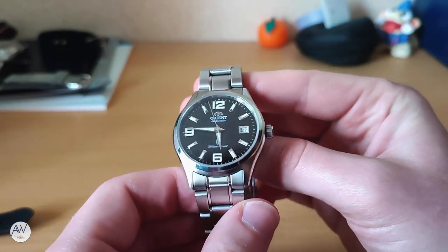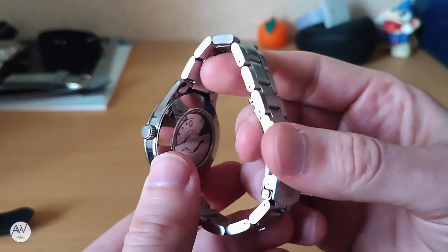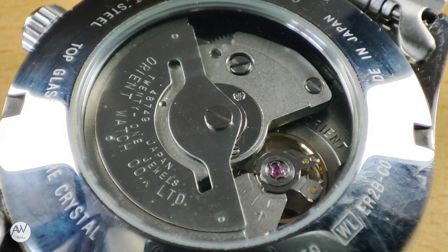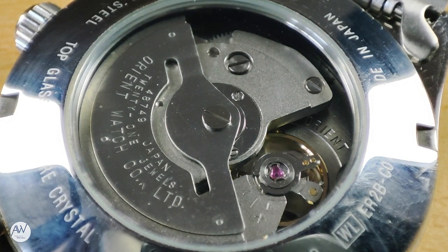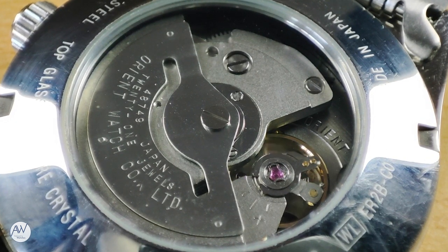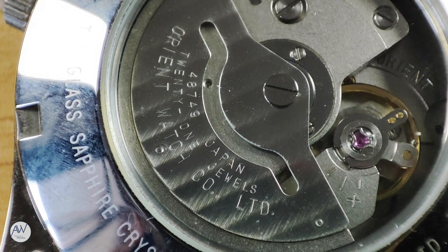There are no crown guards to protect the unpolished, unsigned crown, which unfortunately does not screw down. Flipping the watch over, we can see it has a display case back, giving you a look inside the watch to see the movement at work. The movement inside is quite simply finished, with a little bit of decoration on the rotor but nothing else. It is the caliber F48749, made in-house by Orient. It doesn't hack or hand-wind, and has a daily tolerance of minus 15 to plus 25 seconds per day. It's definitely a budget movement, evident from the finishing alone, but it is appropriate for this watch at the price it was sold at.